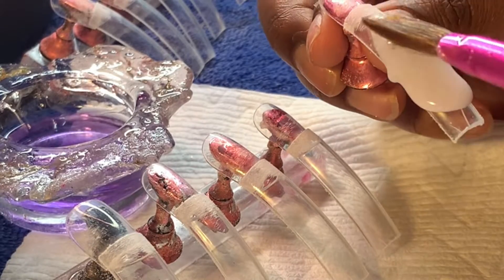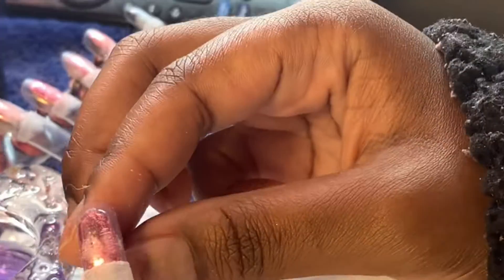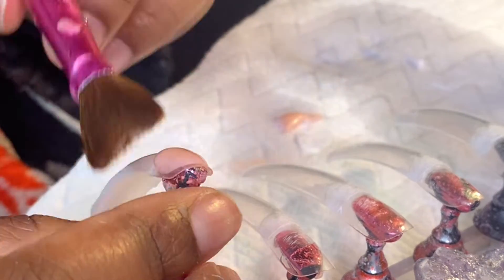All right y'all, I'm back with another video and this is a quick one — it's really a watch-me-work. I'm making a press-on set; I decided to do a 90s with a twist curve set.